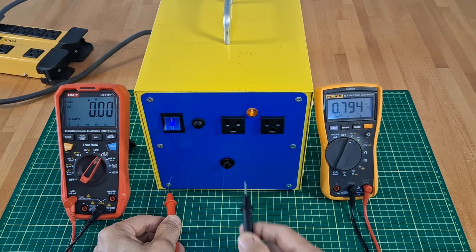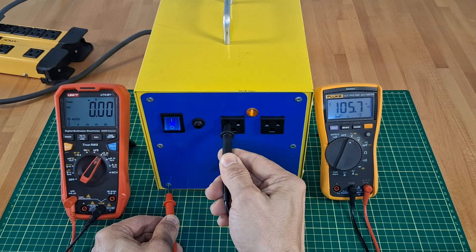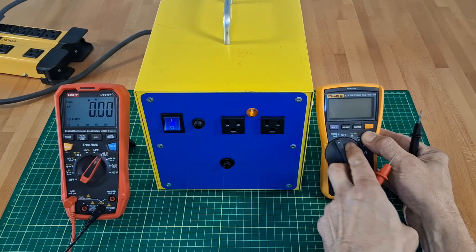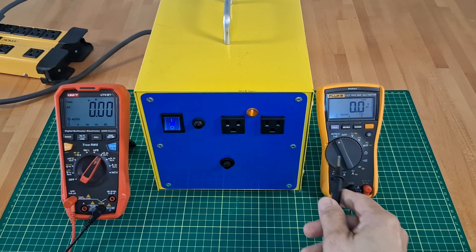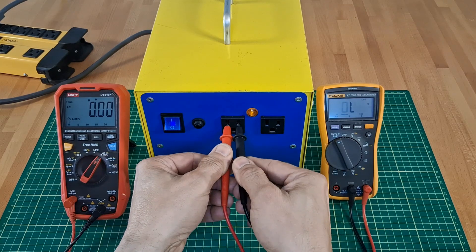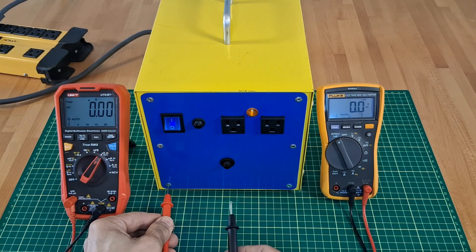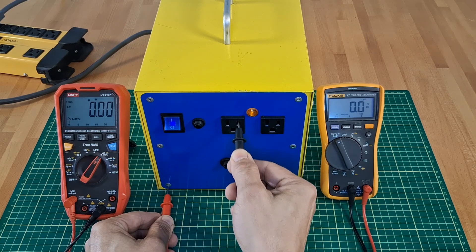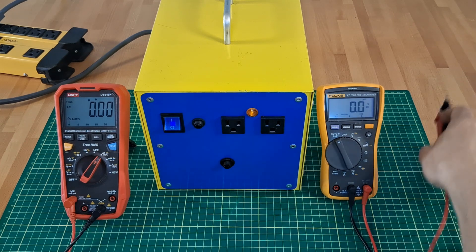Grounded case and one lead of the secondary winding: 19 volts. Where does it come from? The second lead of the secondary to ground: 106 volts. But is it really? This multimeter has a low-Z function — let's use it. Once again: around 120 volts between leads, and near zero volts to ground on both leads. This is ghost voltage — I made a video about that before.